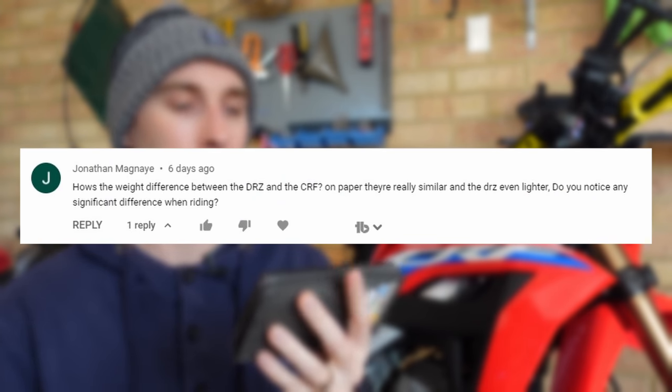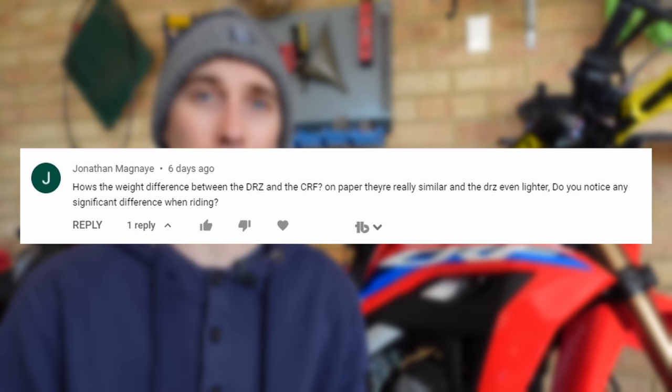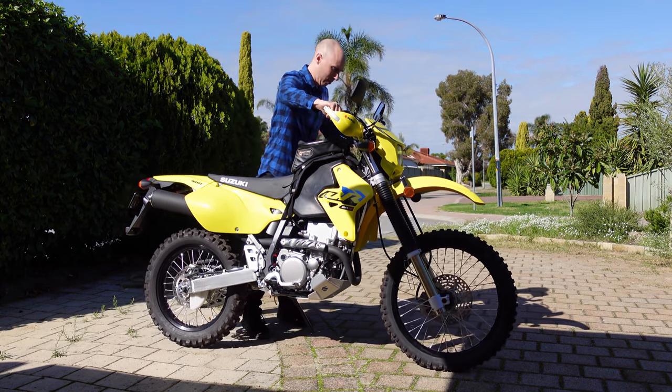From Jonathan: what's the weight difference between the DRZ and the CRF 300L? I really can't notice it. The Australian E model weighs 138 kilograms — about 4 to 6 kilos heavier than the 300L. The S model in America is around 140, so basically the same weight or a little heavier than the 300L. In fact, when riding, the 300 actually feels lighter than the 400 — I think because the 400E's suspension and ground clearance is taller, making it feel a little top-heavy. When the weight difference is small and well-concealed it really is splitting hairs.